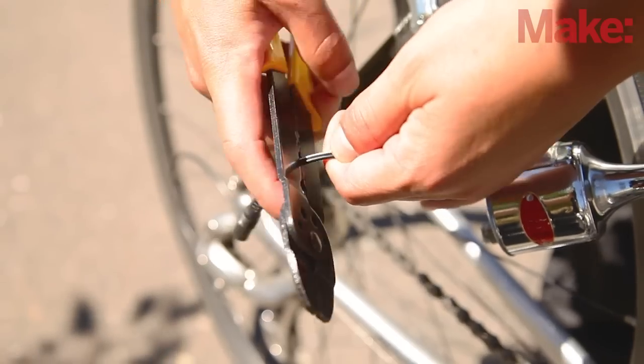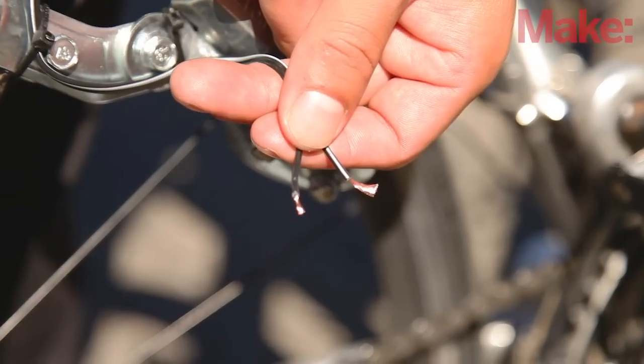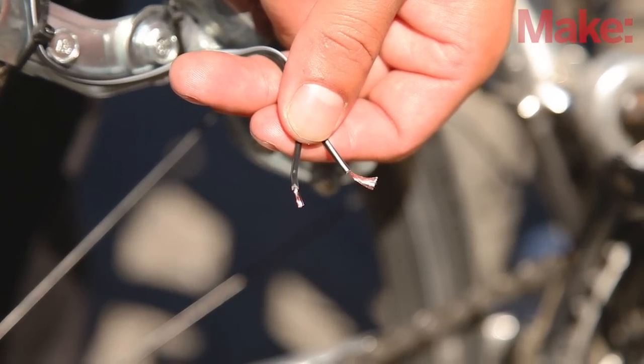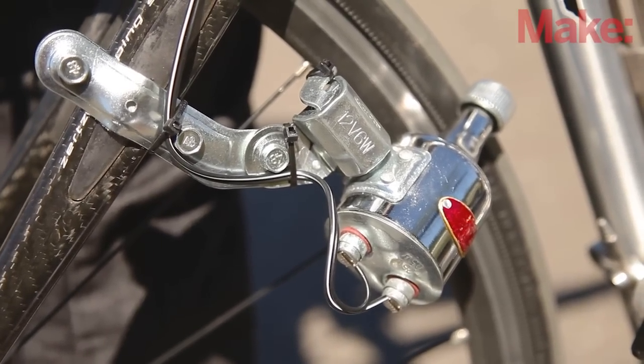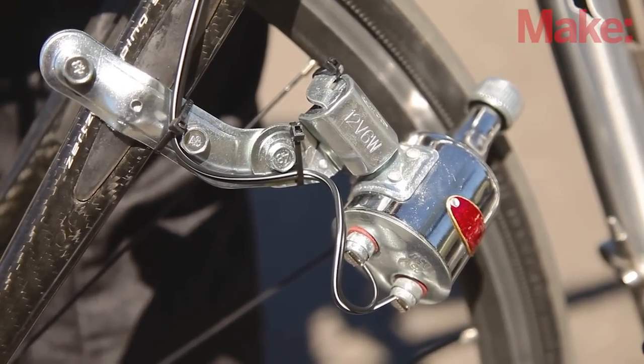Cut off the plug at the end of the cable at the generator. Separate the leads of the cable and strip the ends of each lead. Secure the bare stripped ends to the generator output terminals. It doesn't matter which lead goes to which terminal.